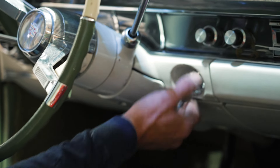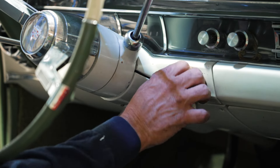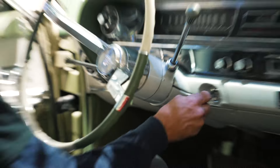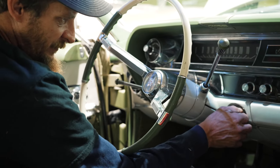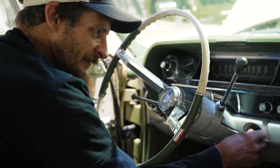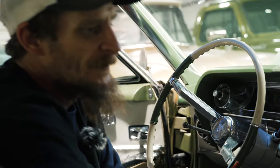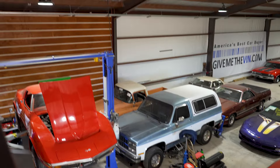There she goes. The new key, new lock, ignition works — goes to accessory and start and returns. That's what we wanted to see. It comes out good, accessory on, start and back. Good deal. Now we have a working ignition key and a working trunk.